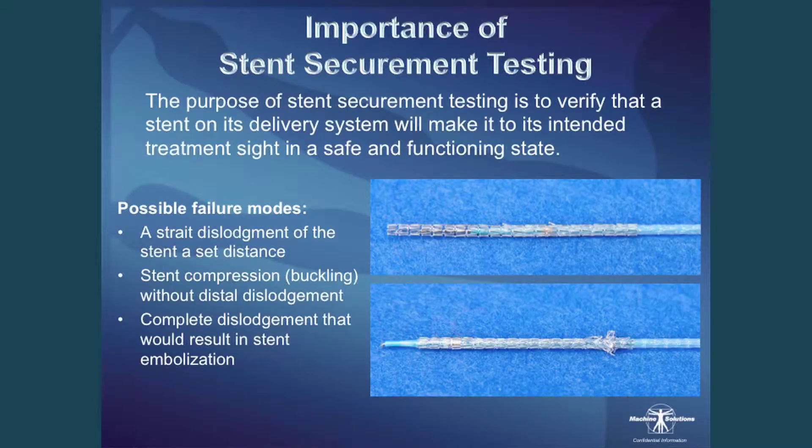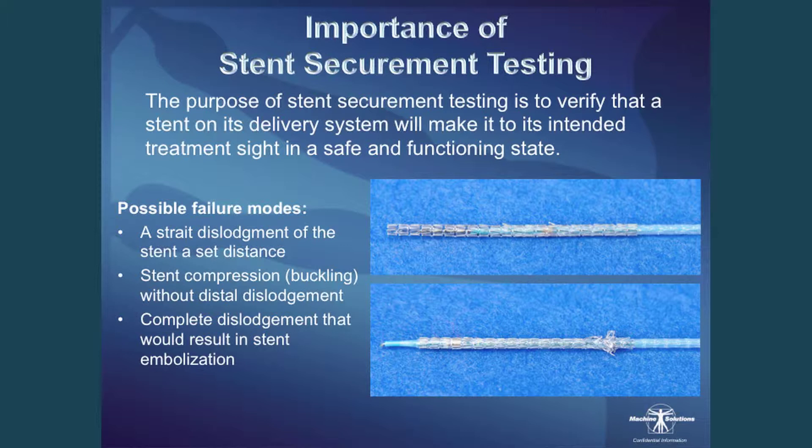What's so important about stent securement testing? One of the key things is the FDA requires it. But more important to me is patient safety. The purpose of the testing is to verify that the balloon expandable stent crimped on the delivery system makes it to the intended treatment site in a very functioning and safe way.